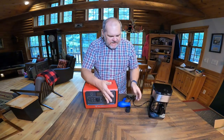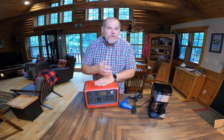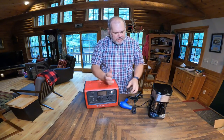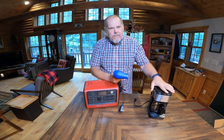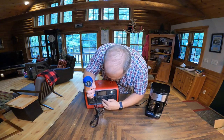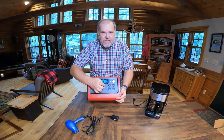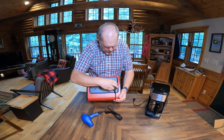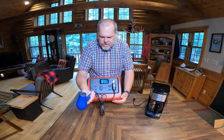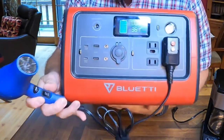Let's talk about the 110 side and what we could potentially run. The biggest question I get from viewers about things they want to run when off the grid — whether tent camping, car camping, or in their RV without shore power — is: can I run a hairdryer and make my morning coffee? We're going to try the hairdryer. I'm turning on the 110 side — I kind of wish they had made these indicator lights a little bit bigger because sometimes it's hard to tell if it's on. Plugging in the hairdryer, starting on low.